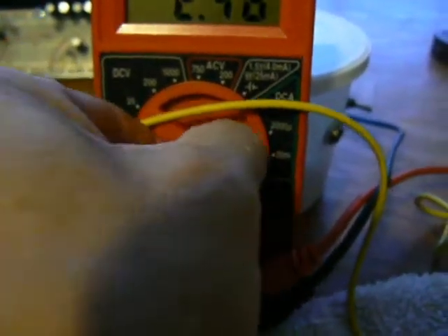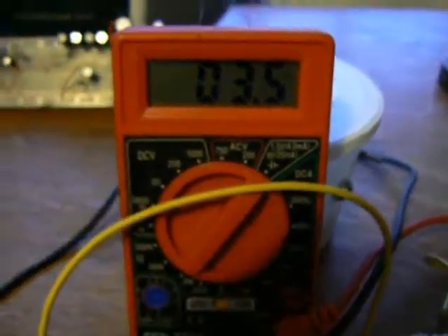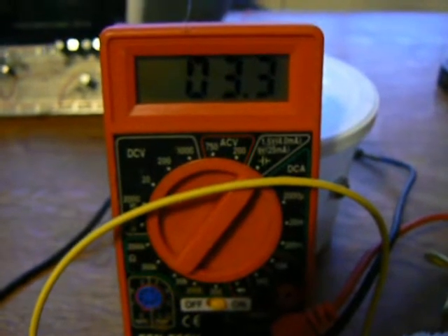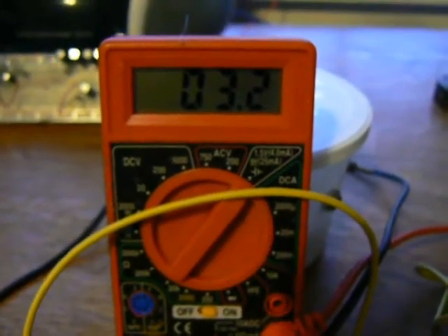If I go to the battery tester part of this, it shows 3.4. A AA battery puts out 4.0 with no load.